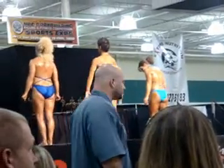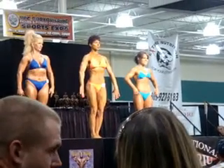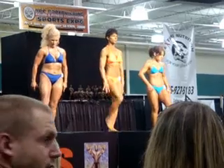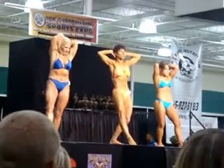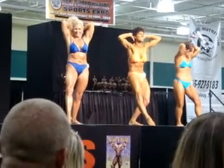Okay, ladies, if you'll turn and face the front again, please. Okay, with one leg extended and flexed, hands behind your head, abs and thighs. Relax.